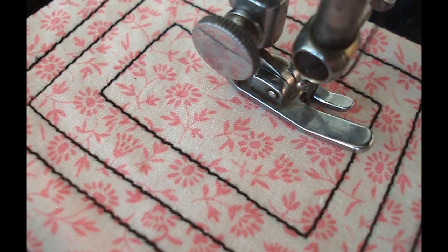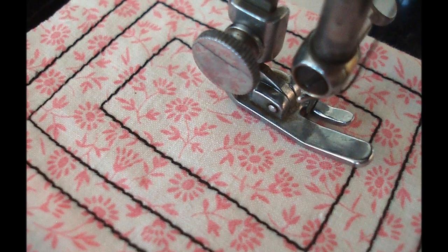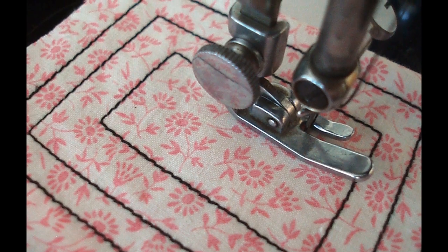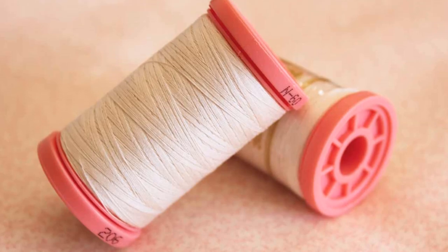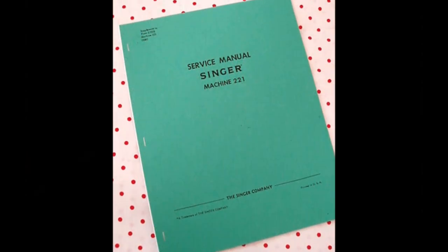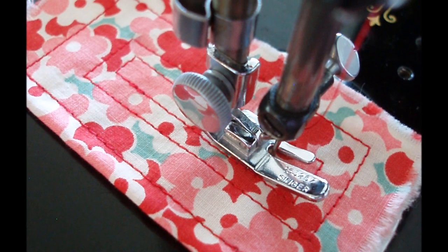Hello, this is Carmen from the Singer Featherweight Shop. Today I want to talk to you about one of the most important factors in your quest for a perfect stitch on your featherweight. Many elements determine what a stitch looks like — everything from the quality of the needle, the quality of the thread and fabric, as well as the maintenance history of your machine. However, the fundamental factor to a nice looking stitch is proper tension.